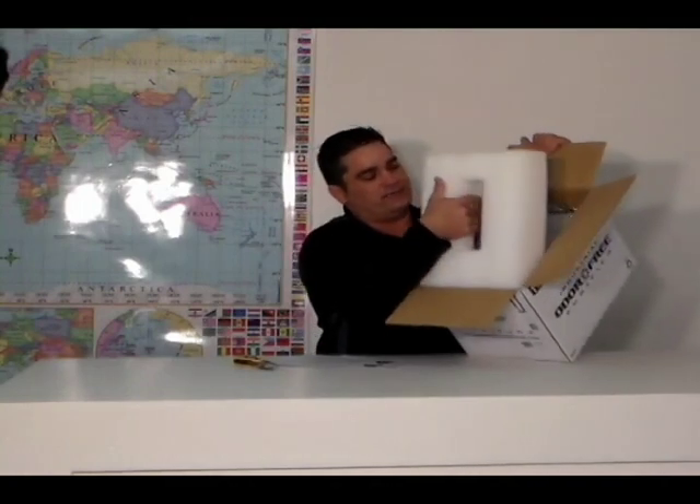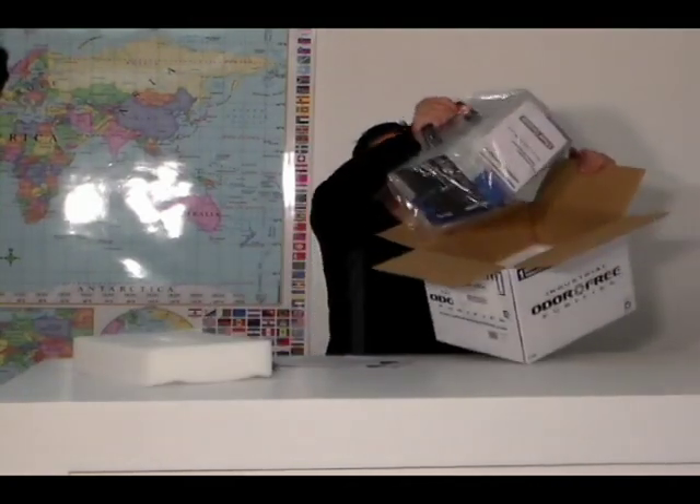Today I'm going to open up a brand new — this is unopened, straight from the manufacturer — Odor Free machine. We're going to take it out of the packaging and put it through its first test in the ozone testing chamber. We'll download the output and publish that online. So this is how it comes out of the box with a packing slip and a quick start guide, similar to our BioBlaster on the top. You can see it's got some nice packaging, and here is what they call their little piece.